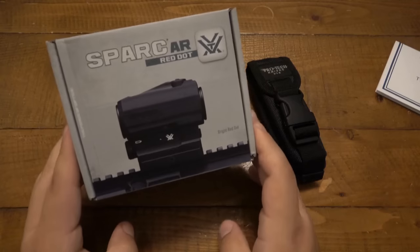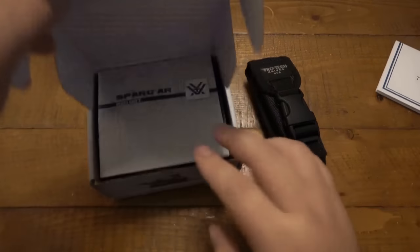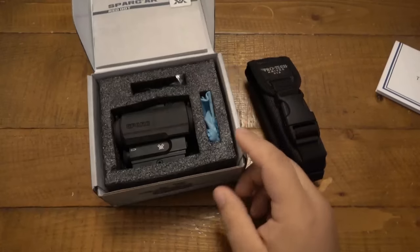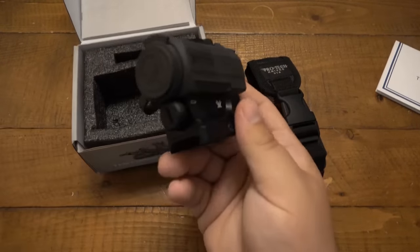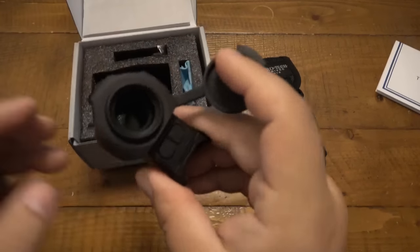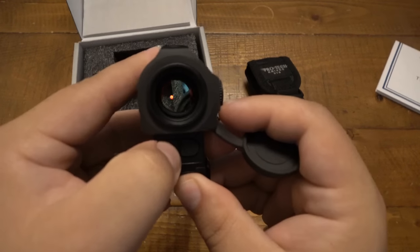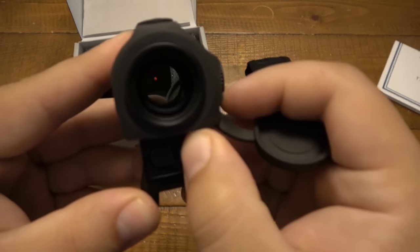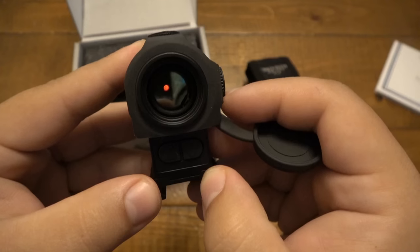So he sent me over a red dot optic — this is a Spark AR. I've actually heard really good things about this one. I was in the market for one, I posted on Instagram that I wanted to trade for one, and he shot me a message and said, 'Don't trade for one, I got a package coming to you.' So here it is — very cool. I love the quick little caps on there.